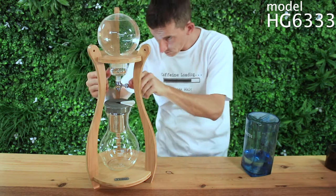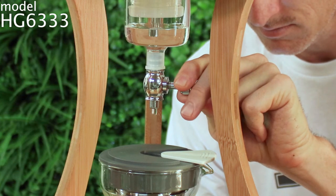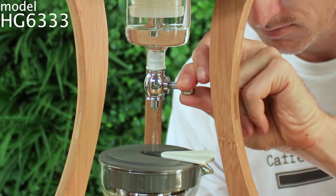We're aiming for a drip rate just under a drip a second, and you can simply check this by timing one minute to count how many drips there were. It's best to begin a little fast with your drips rather than a little slow, as the drip rate will slightly slow over time, but you can always come back and check after a few moments.